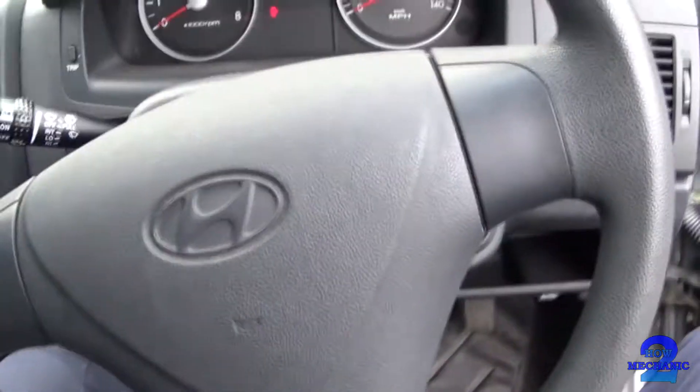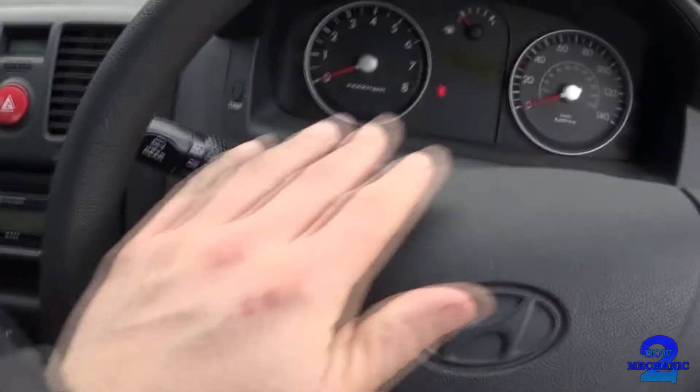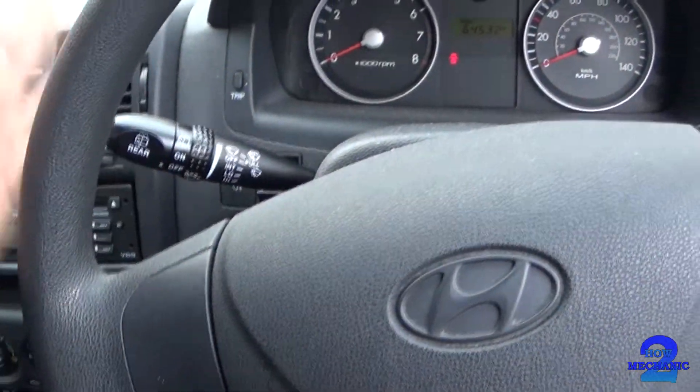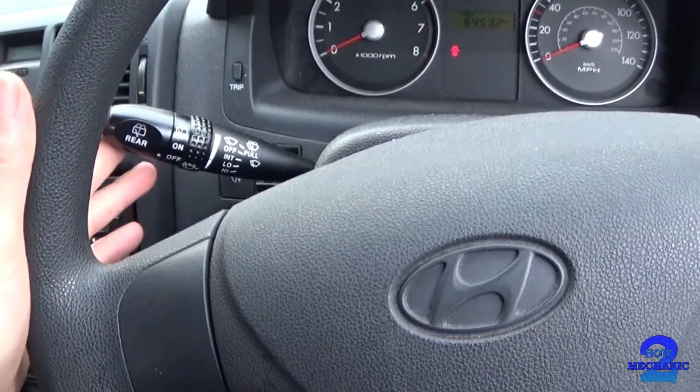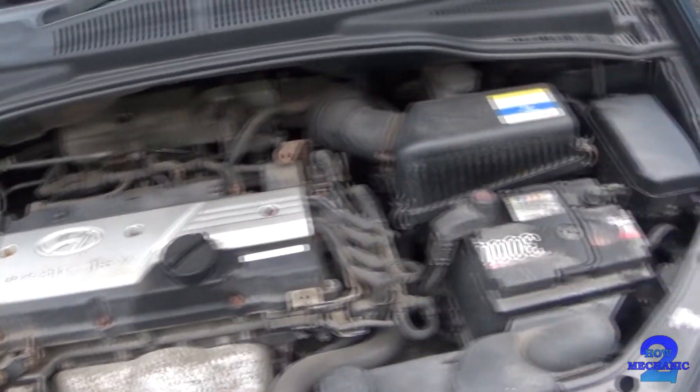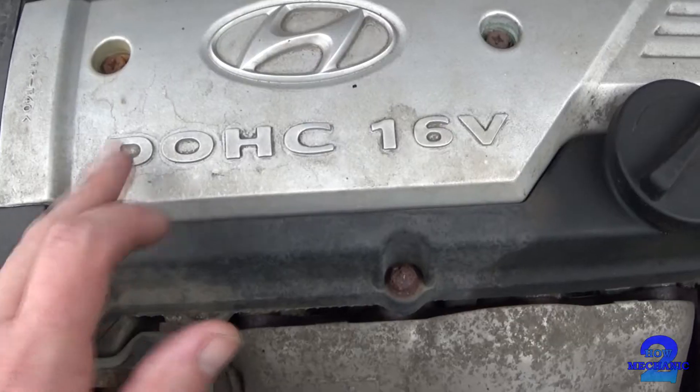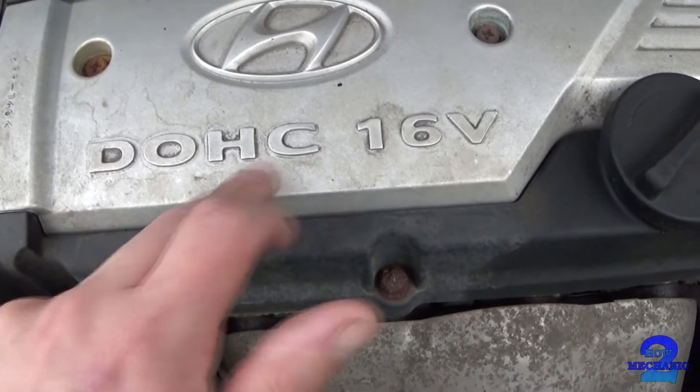Where we should have the indicators is on the opposite side, and on the opposite side we've got the screen wash and the wipers. We've got the 16 valve dual overhead camshaft.